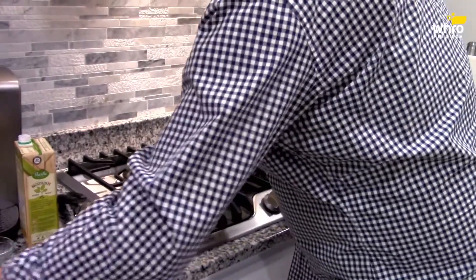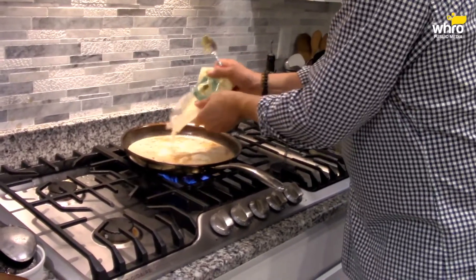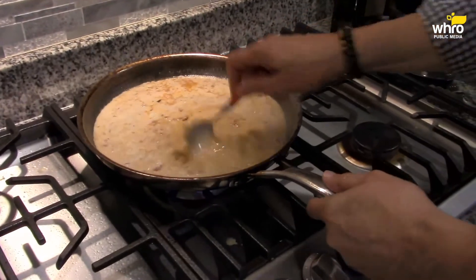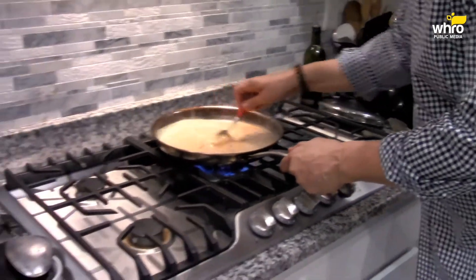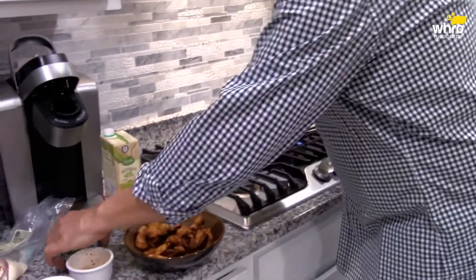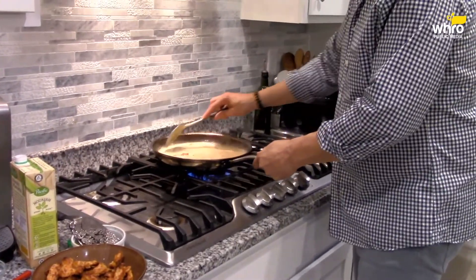I have some parmesan cheese to go in here. I actually have some parmigiano-reggiano in here as well — just a little bit. Turn your fire down. That's simmering. Now, last but not least, I'm going to add some fresh basil in here and use some for garnish as well. You put your herbs in last.